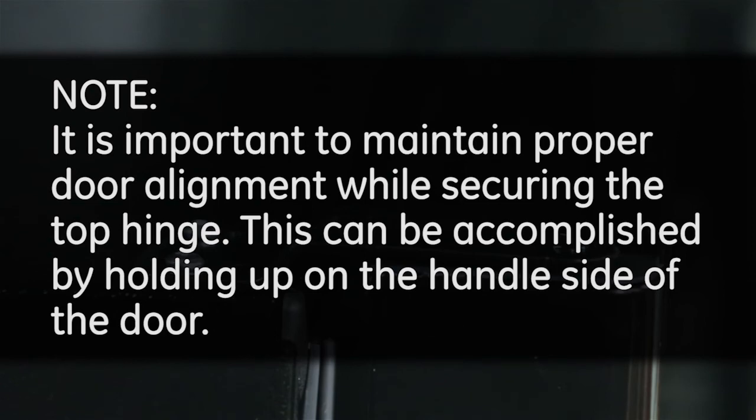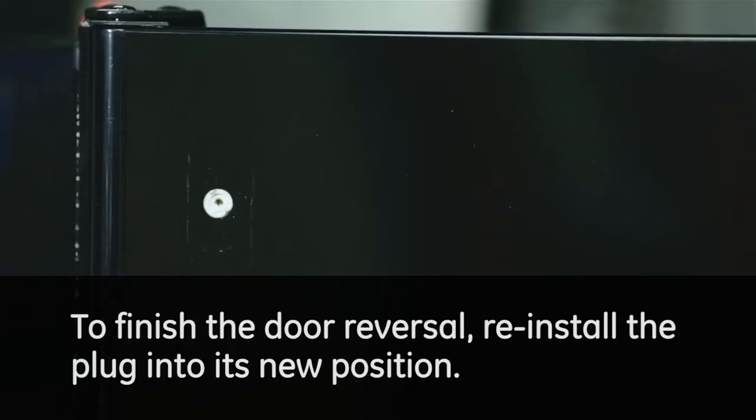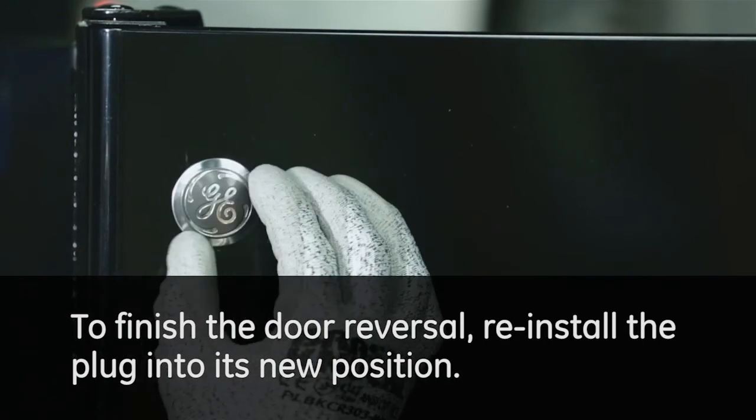It is important to maintain proper door alignment while securing the top hinge. This can be accomplished by holding up on the handle side of the door. Make sure you have the same gap or clearance between the freezer and fresh food door all the way across. To finish the door reversal, reinstall the plug into its new position.